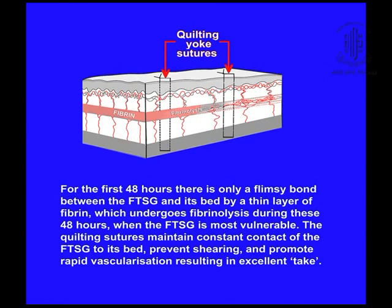The quilting sutures pass through the graft into the depth of the recipient bed, and they are removed on the seventh day. The patient is allowed full activity immediately after the operation.